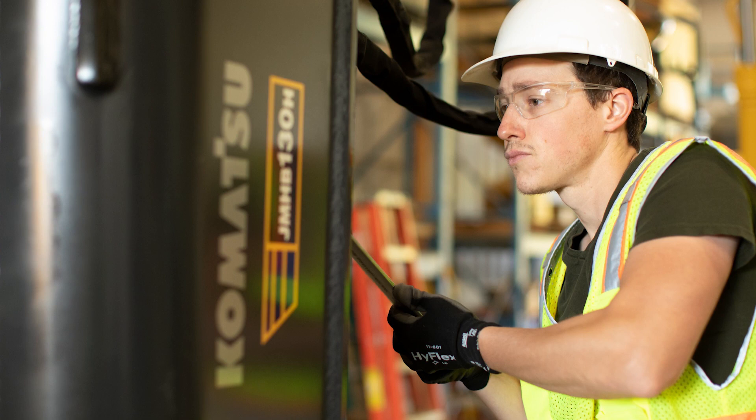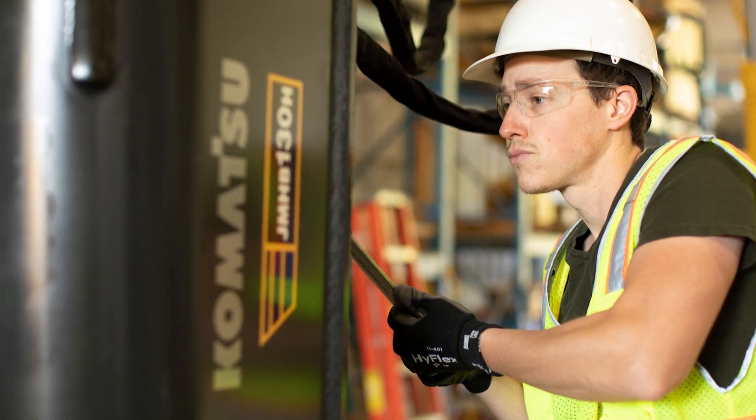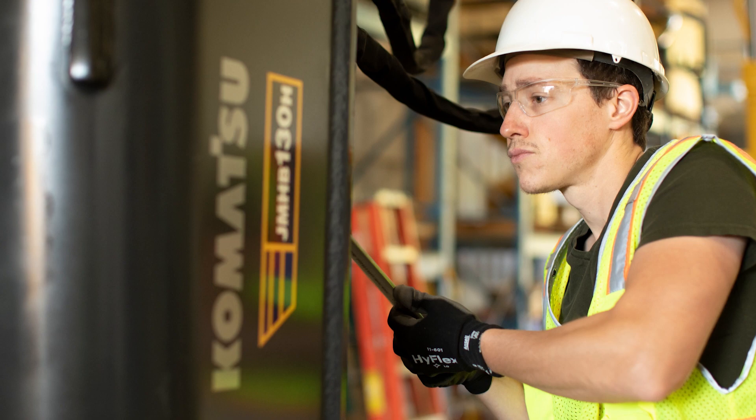The easiest thing a customer can do to visually inspect their breaker daily is checking your bracket cap pins, check your hoses for any damage or leaks, check your housings for any welding cracks, and check your upper dampeners.